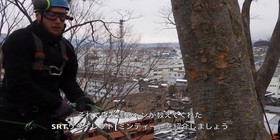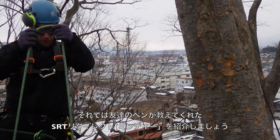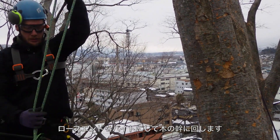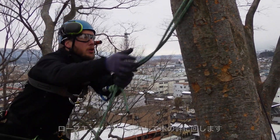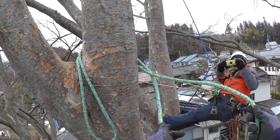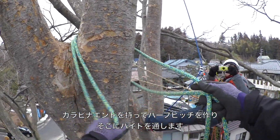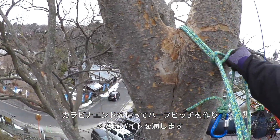We're going to look at an SRT redirect called the Minty, which my friend Ben Minty-Rose showed me. We take the end of our line, throw a bight around the crotch, take the carabiner end, and put a half hitch over the bight.